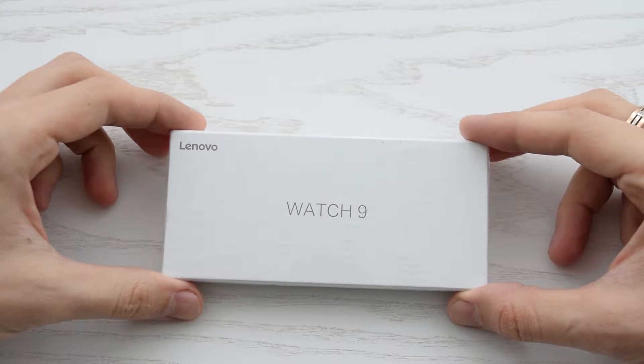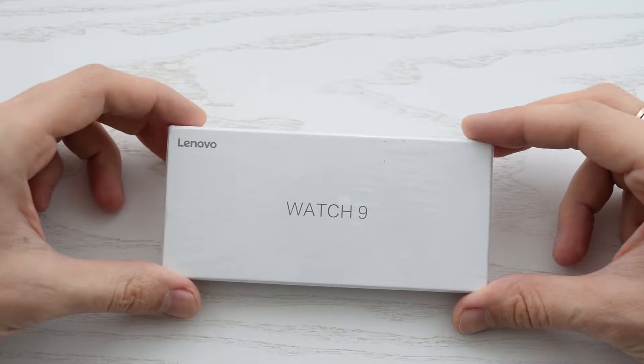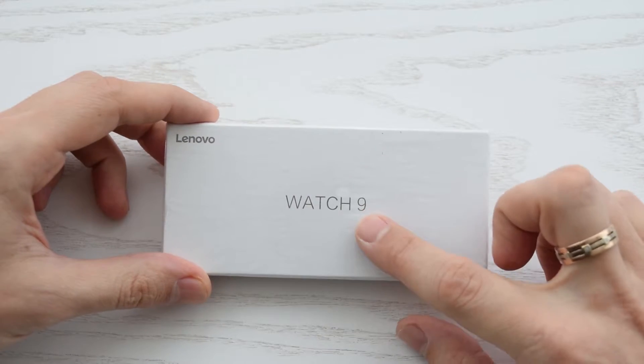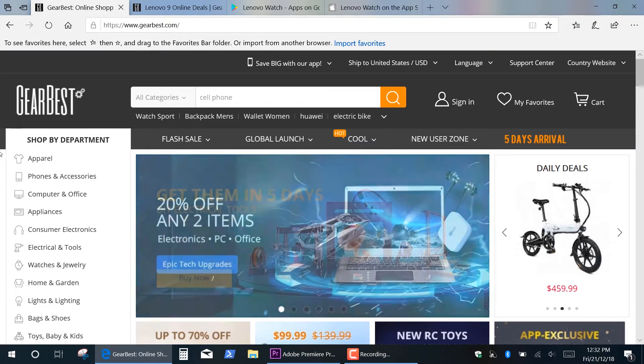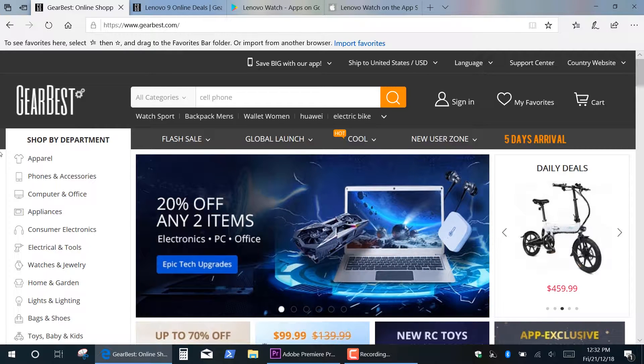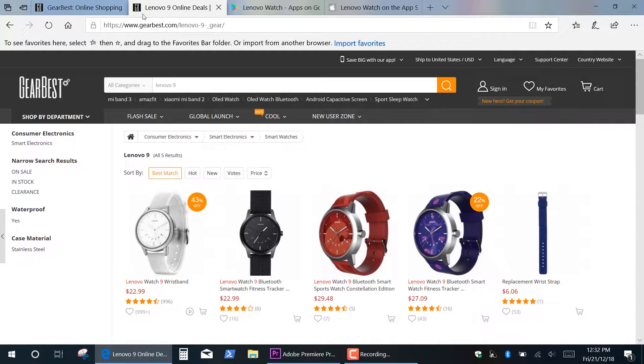Hi guys, I want to show you a real quick unboxing, short review, battery replacement and disassembly of this hybrid smartwatch Lenovo 9. This video is sponsored by online electronic store Gearbest, so you can go and check it out. This watch costs about 20 bucks with free worldwide shipping — link in the description below.